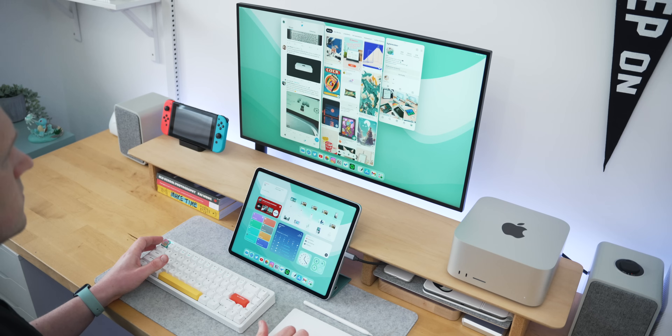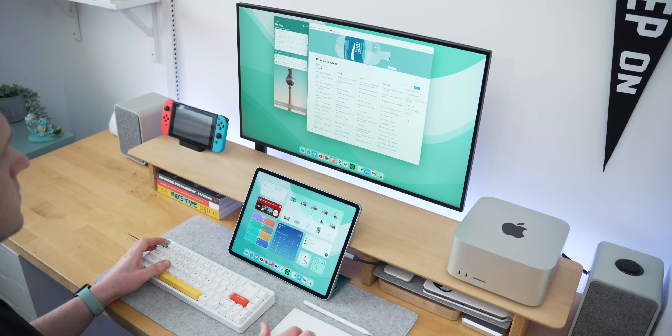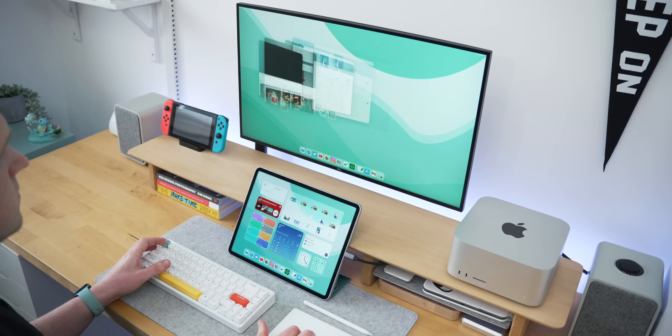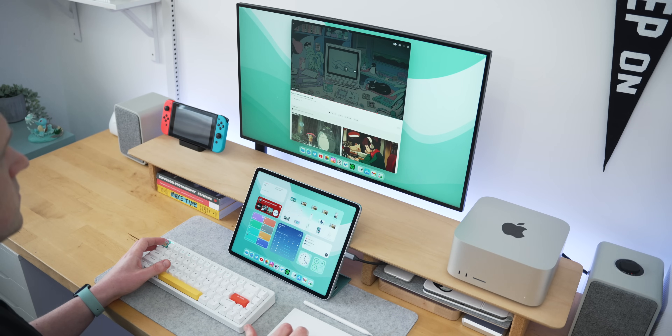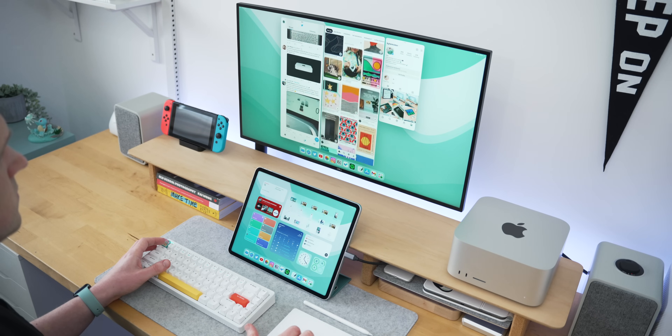Something else I really like is that Stage Manager — which is what's running when you use an external monitor — kind of forces you to work in separate zones, which I find really useful for focus. For example, I can have all my social apps open on one page, then swipe to my productivity ones — Notion, Google Docs, and my to-do list on one, YouTube full screen on another, and all my socials on another.